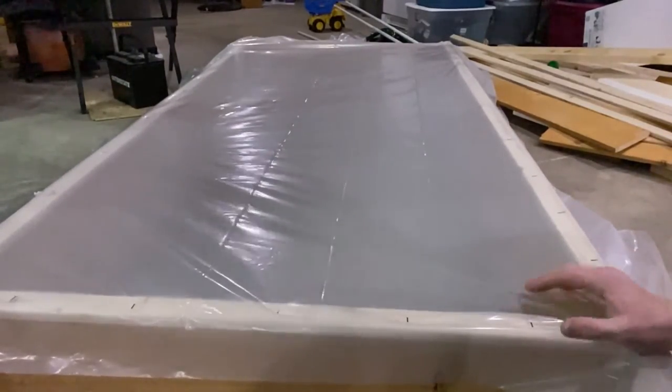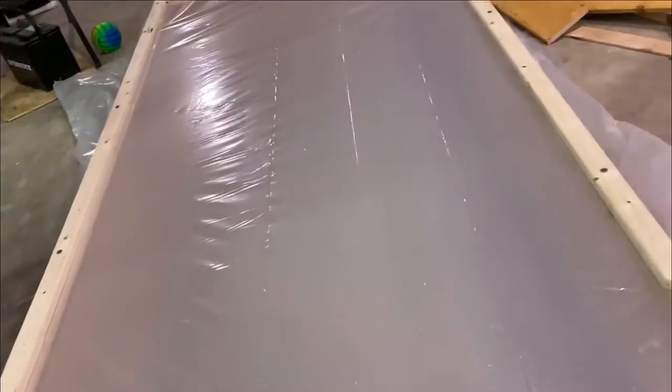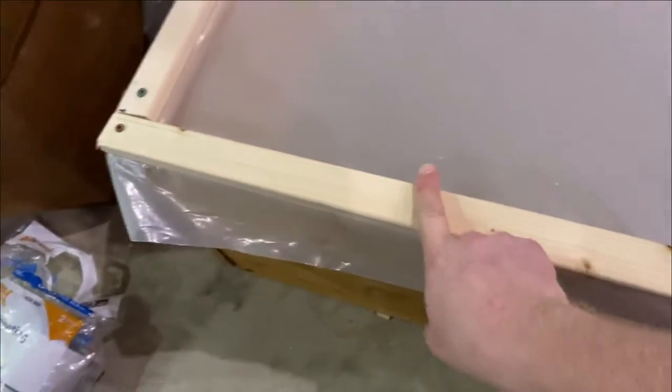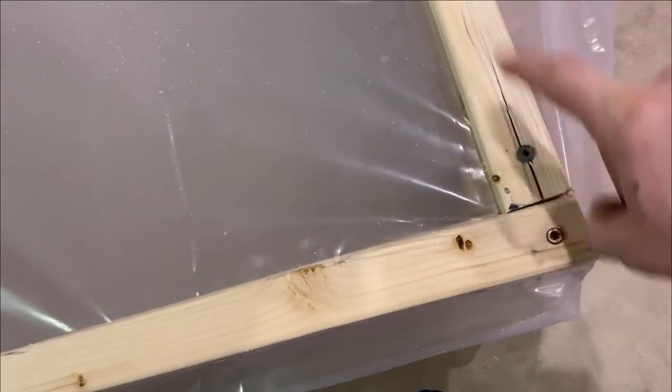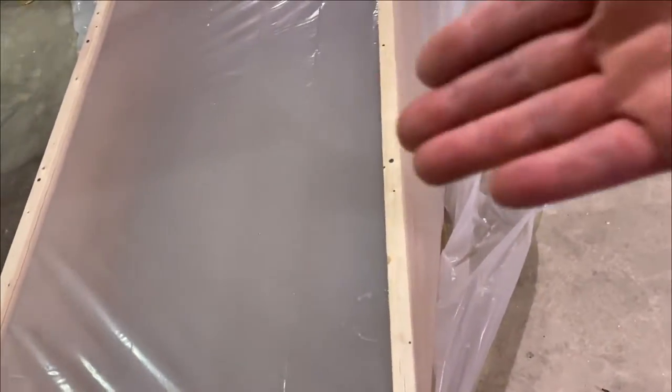Now that we have the plastic on, we're going to put another layer of the one and a half by quarter inch wood on top. There we go — it's pretty flat, it'll work perfect. I got my top screwed on. The wood does split sometimes, just got to run with it. Now I have all the extra plastic — I'm going to use my razor blade and cut it and clean it up.